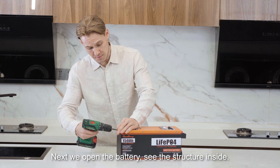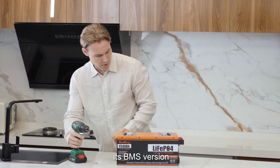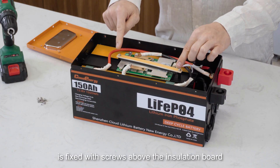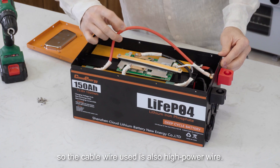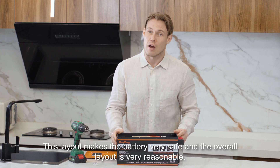Next we open the battery to see the structure inside. As we can see, it is a BMS version which is fixed with screws above the insulation board. The cable wire used is also high power wire. This layout makes the battery very safe and the overall layout is very reasonable.